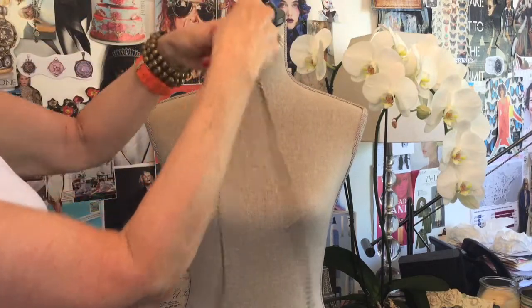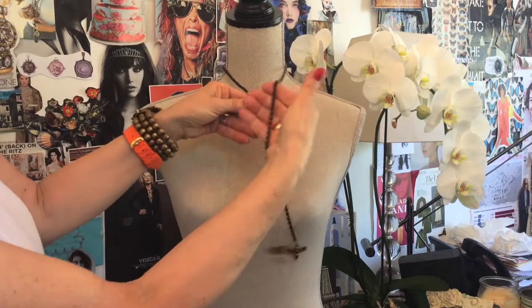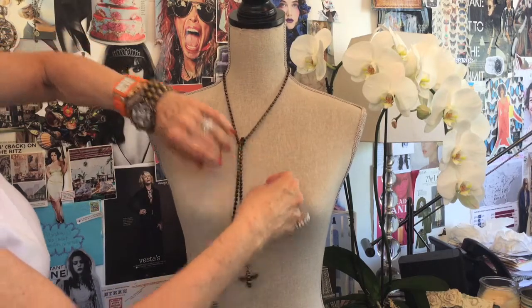Another way you can wear it is a little different — just flip it around your neck, put the Swarovski out front, and then tie a little loose chain like that.